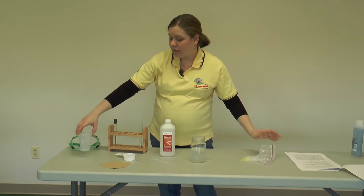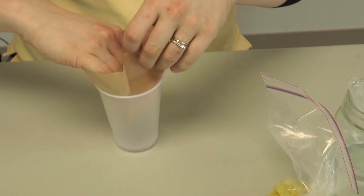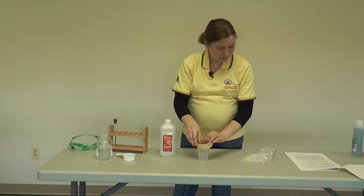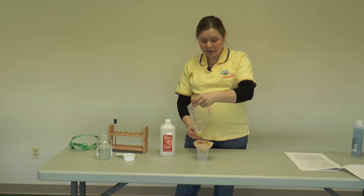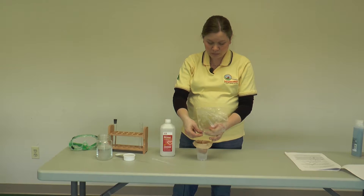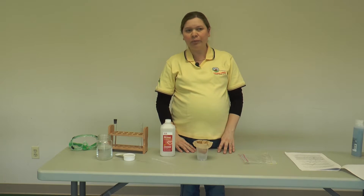The next step is to set up a system to drain. I'm going to put the coffee filter inside of this cup and fold the edges over so the filter is hanging inside the cup, but I don't want the bottom of the filter to touch the bottom of the cup. Then I'm going to pour everything from this bag into the filter so it will drain. Just wait until all the liquid drains through the filter into the cup, which will probably take about ten minutes.